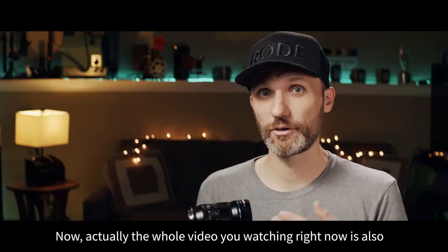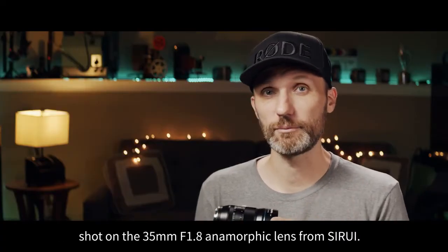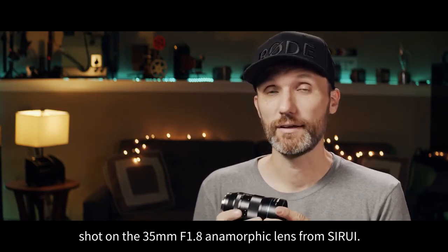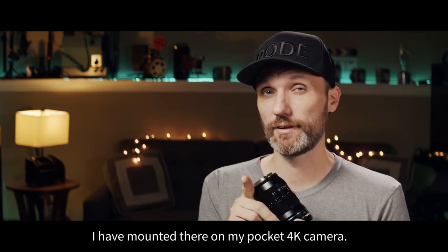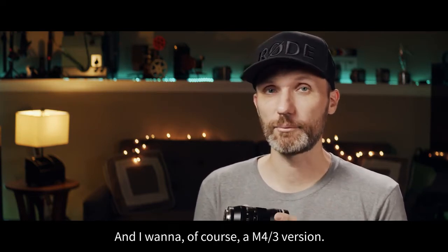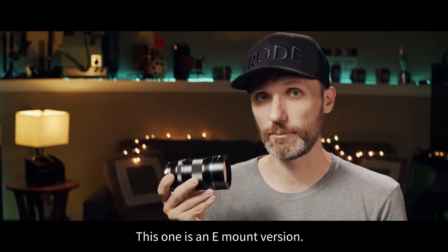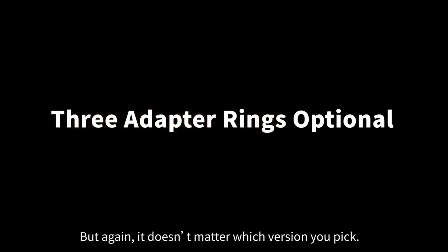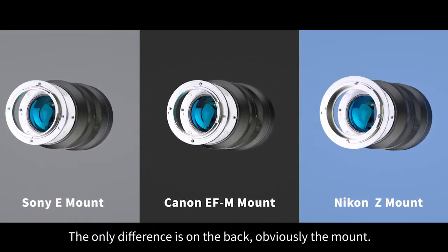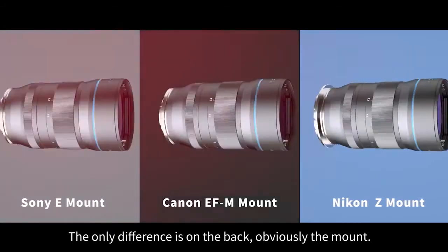Actually, this whole video you're watching right now is also shot on the 35mm f1.8 anamorphic lens from Sirui. That's because I have it mounted on my Pocket 4K camera, and that one is a Micro Four Thirds version. This one is an E-mount version. But it doesn't matter which version you pick — they're identical in the way they're built; the only difference is the mount on the back.